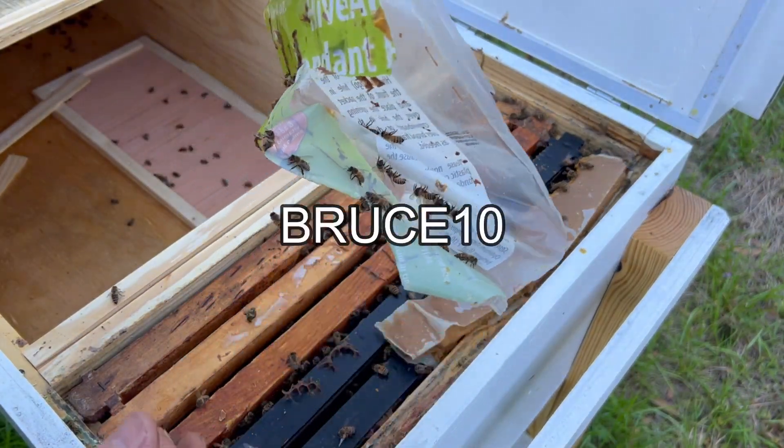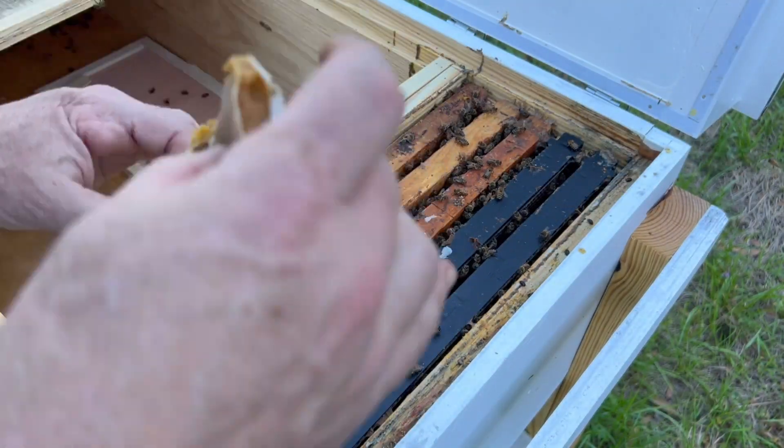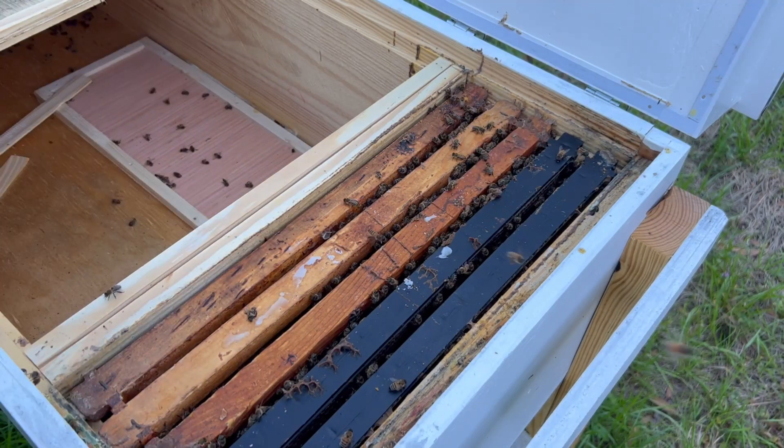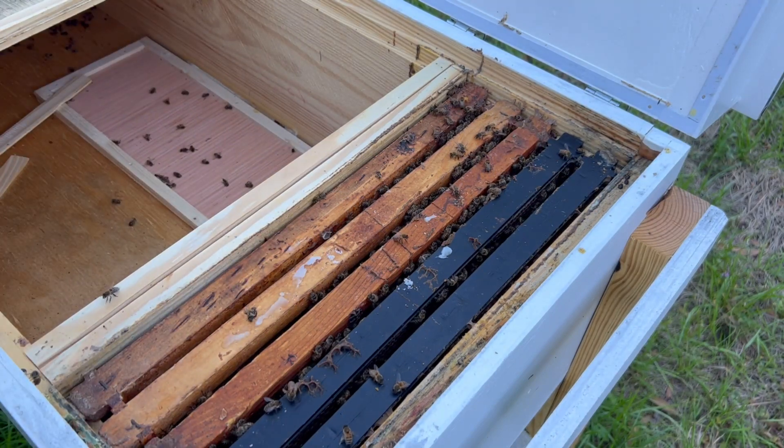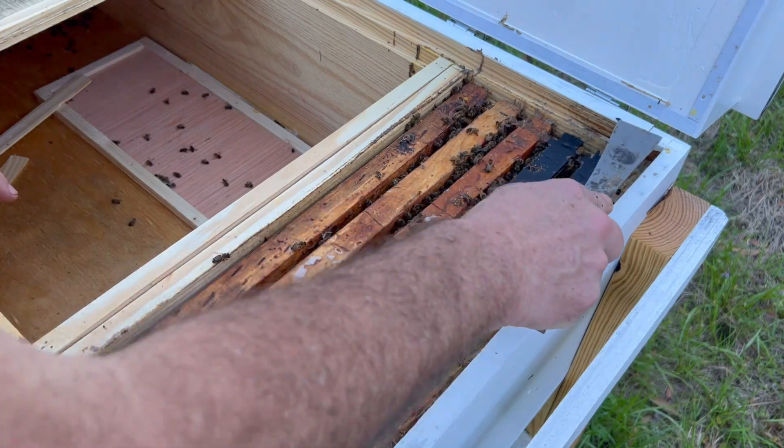I'll leave a link down below — if you put Bruce Tinney, you'll get a discount. Still quite a bit of the pollen sub left. I really don't know what to expect. There's a few hive beetles right here I'm going to smash, but not many, just a few.